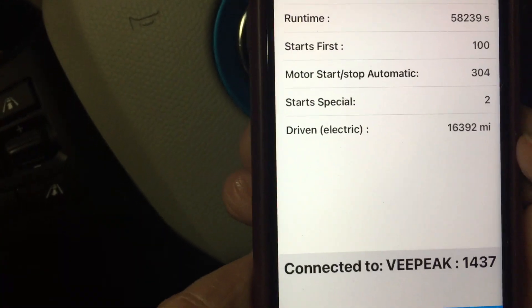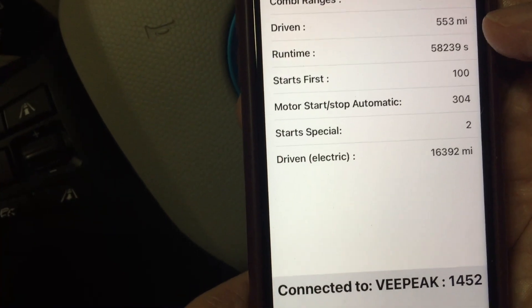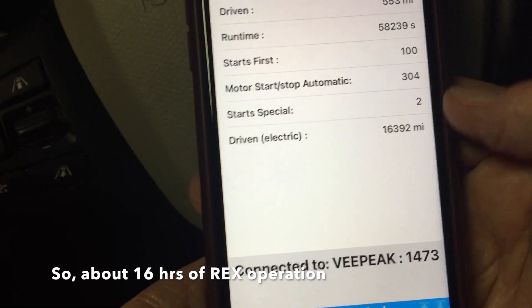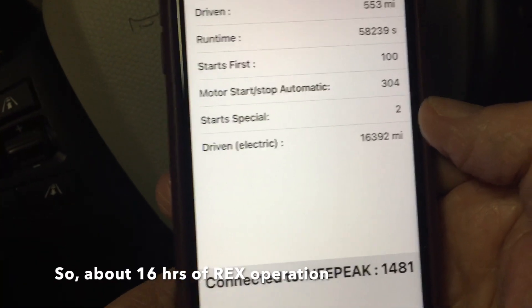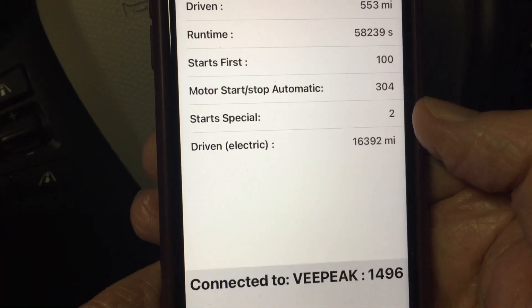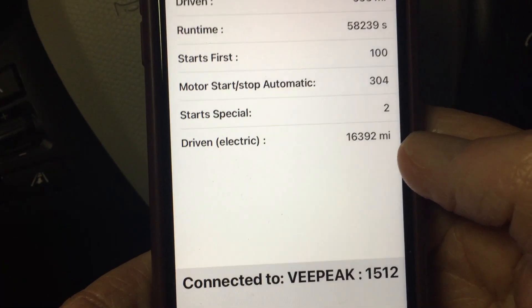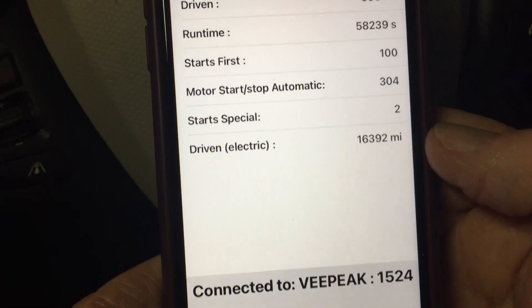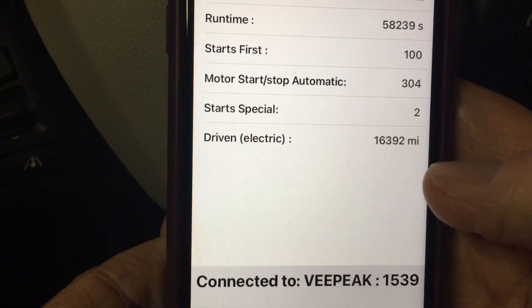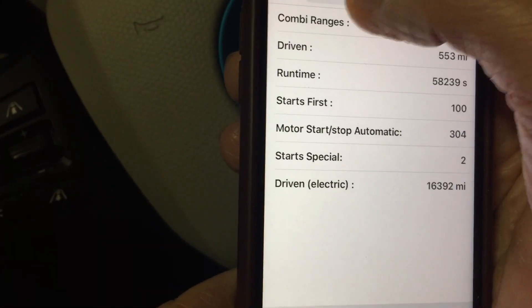The REX menu shows current parameters on the REX unit itself. It shows 58,239 seconds, which is about 16 hours of active time, and about 500 miles driven on the REX engine so far. There are two special starts, which are the maintenance mode starts — I've done at least one of those, so that appears correct. The electric miles driven figure does not appear to be correct; even the vendor mentioned he's not quite sure what that number represents. But 16 hours of run time over almost seven years of use is pretty low, so that number is probably accurate.